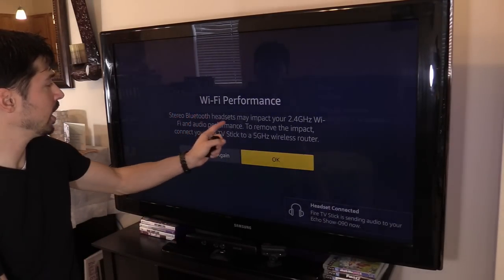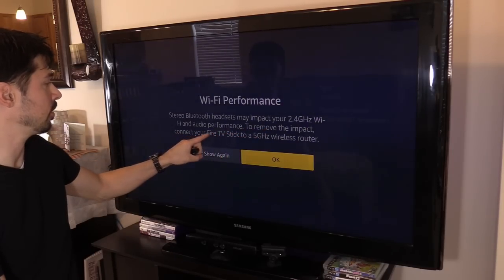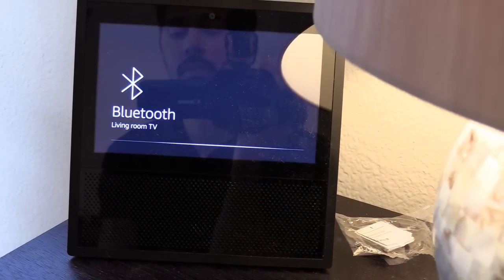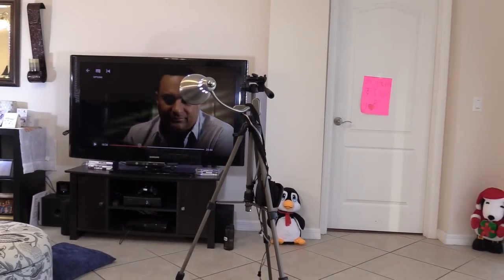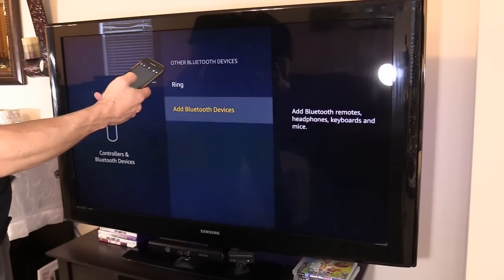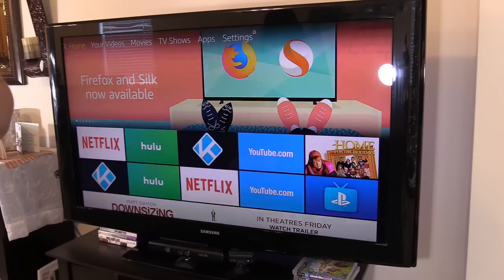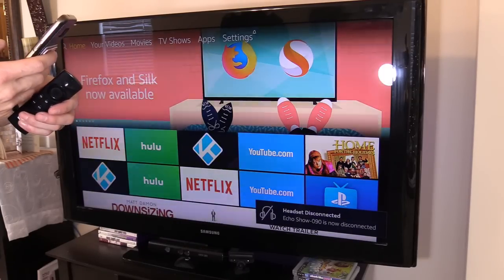A notification says the stereo Bluetooth headset may impact your 2.4 GHz Wi-Fi and audio performance. To reduce the impact, connect the Fire TV stick to a 5 GHz wireless router — which it already is. It looks like it's working. Alexa, volume 10. That's pretty cool. You can also connect the Fire TV stick to a Bluetooth headset the same way — just select Add Bluetooth Device, turn on your headset, and put it in pairing mode. Real easy. Then say: Alexa, turn off Bluetooth. Now it's disconnected from the living room TV.